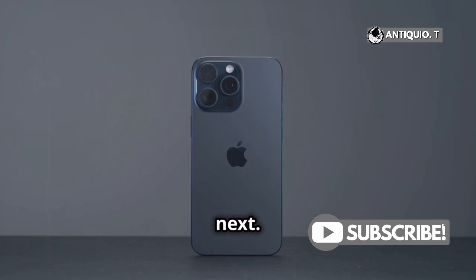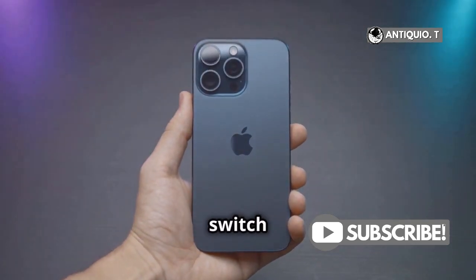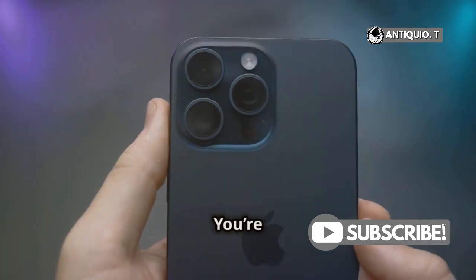Watch what happens next. Your iPhone 15 Pro Max will automatically switch to the ultra-wide camera. Boom — you're now in Macro Mode.